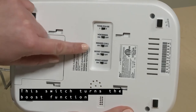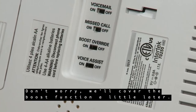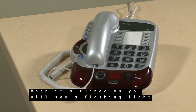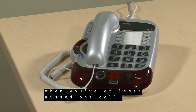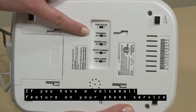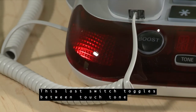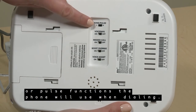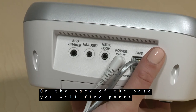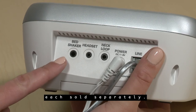This switch turns the boost function on and off — we'll cover the boost function a little later. The next switch turns on the missed call function. When it's turned on, you will see a flashing light when you've missed at least one call. Next is the voicemail function. If you have a voicemail feature on your phone service, this will let you know when you have a voicemail. This last switch toggles between touch tone or pulse functions the phone will use when dialing. On the back of the base, you will find ports to plug in a neck loop, a headset, or the bed shaker, each sold separately.